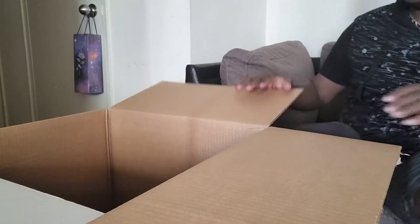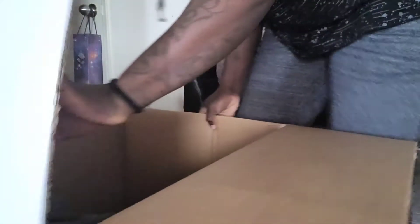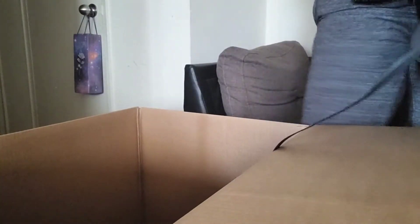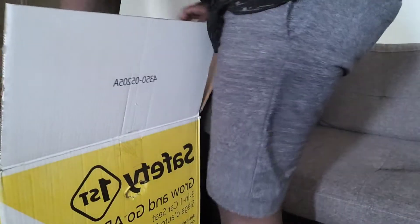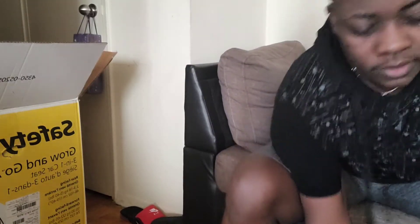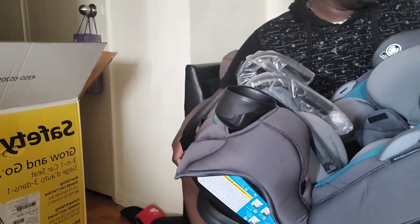So we weren't really going outdoors much, so there was no need to open it prior to now. It's already fitted up, guys. This is what it looks like — it's gray and blue. The first car seat we had was gray and black.